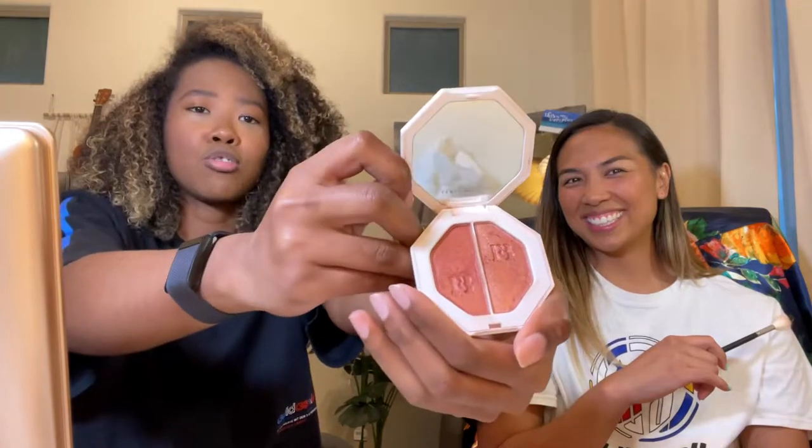I'm going to take the Wet n Wild highlighting powder in the shade Precious Petals — also a classic. I'm going to use my Morphe M510 brush, swirl it in there, tap off a little bit. High points of the face — you see where the light is hitting my face? That's where we bring out the highlighter. I don't like to highlight the chin because I get oily in my T-zone. I do like to highlight the nose — just in the middle so it catches that light. We're going to highlight the brow bone and inner corner after I do my eyes.